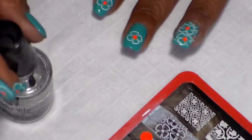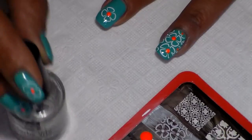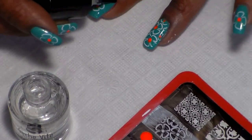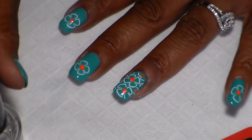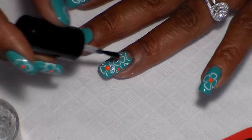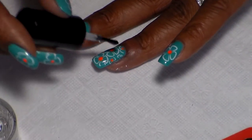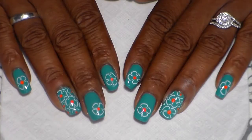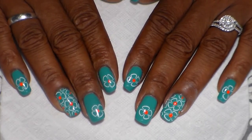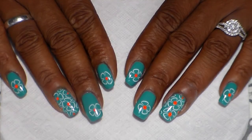That's good enough. Now I'm going to go ahead and add my topcoat — I usually grab a good amount. Okay guys, this is how they come out once you're done. I hope you enjoyed this video! Give it a thumbs up if you liked it, subscribe to my channel, and I hope you come back for another video. Thank you, subscribers — bye!